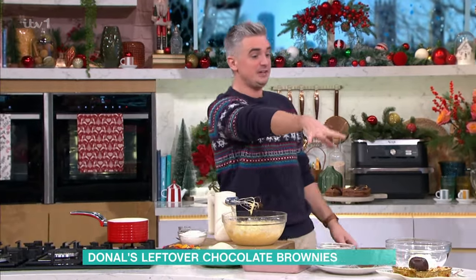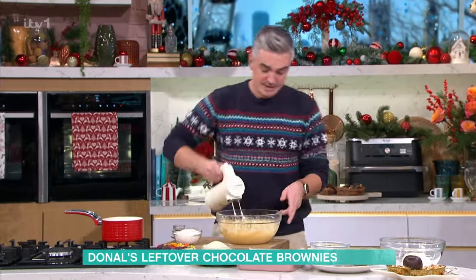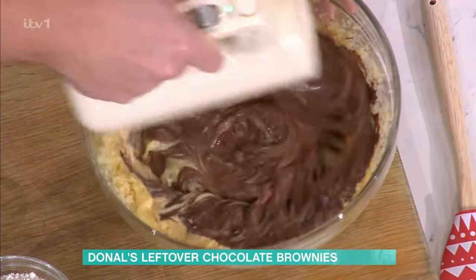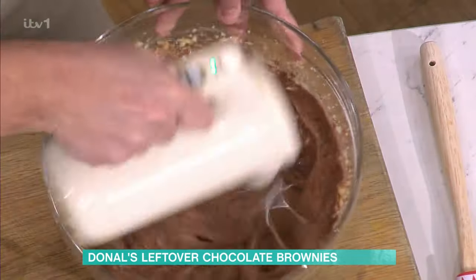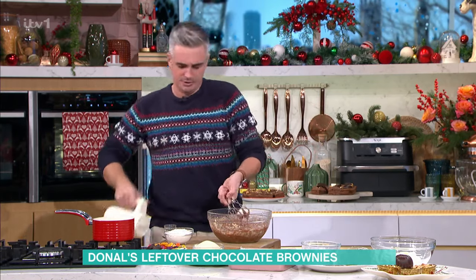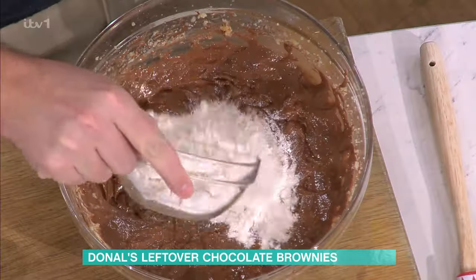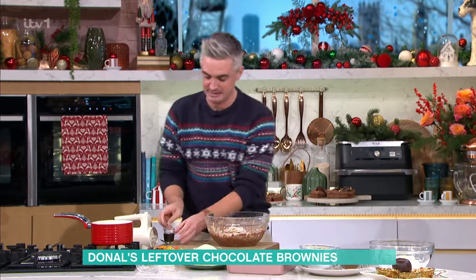Mix that through and you should see the basis of your brownie mixture coming together. Once the batter looks like this and it's just about incorporated, I always say take the mixer out and don't go any further. This is always the moment where it all goes wrong — get rid of your beaters at this point. What you want to do is fold through, because we want things to be light and delicate, and to get that really fudgy interior we want it nice and delicate.